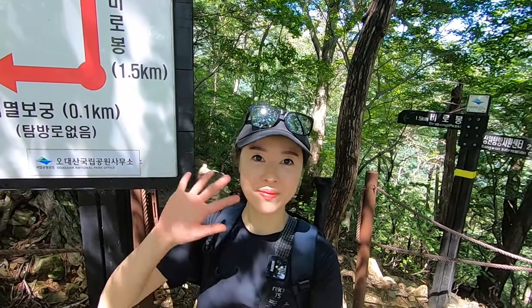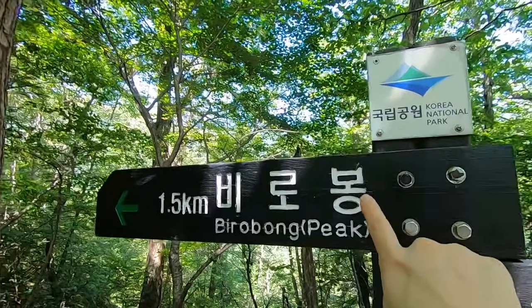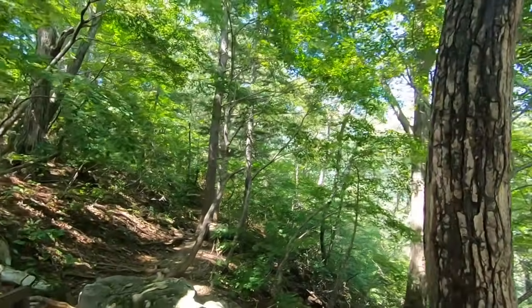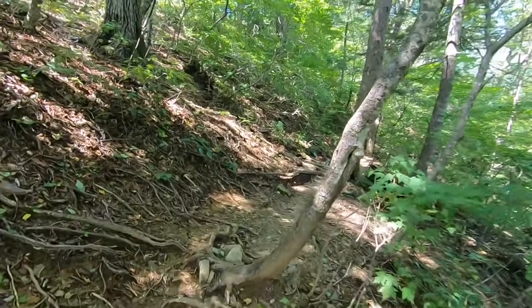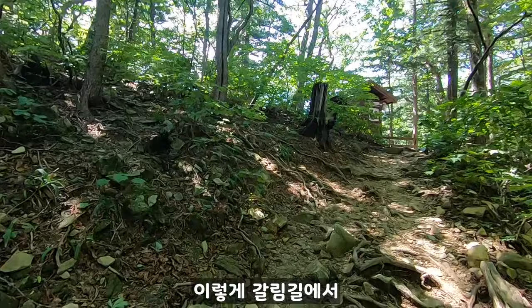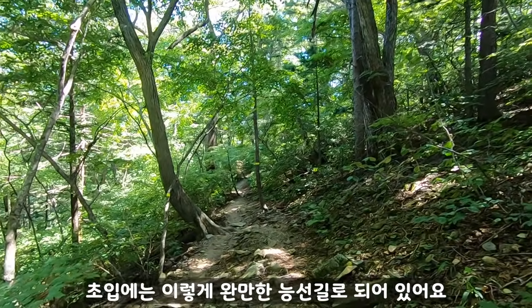제가 여기저기 날씨도 좋고 절도 둘러보고 하느라고 너무 여유를 부렸더니 벌써 11시 반이 넘었거든요. 이제 부지런히 산행을 본격적으로 시작해야 될 것 같아요. 비로봉 1.5km 출발! 갈림길에서 비로봉 방향으로는 초입에는 이렇게 완만한 능선길로 되어 있어요.